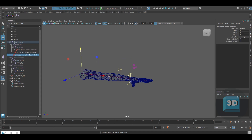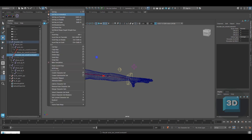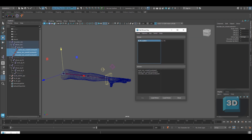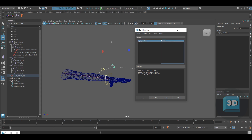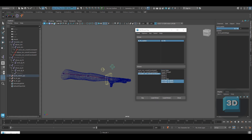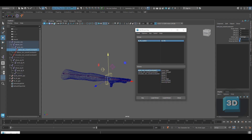Now use Set Driven Key to create a set driven process between the IK FK switch and the constraints. In the Set Driven tab, under the Driver tab add the IK FK switch, and inside the Driven tab add all three orient constraints. Keep the IK FK switch to 0 and keep the constraints with FK to 0 and IK to 1, and add a key to each of them. Repeat the same process with the IK FK switch set to 1 and keep the constraints with IK to 0 and FK to 1. This will keep all the IK constraints active when the IK FK switch is on 0, and FK when it is on 1.